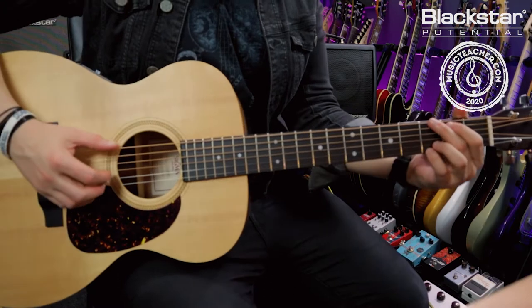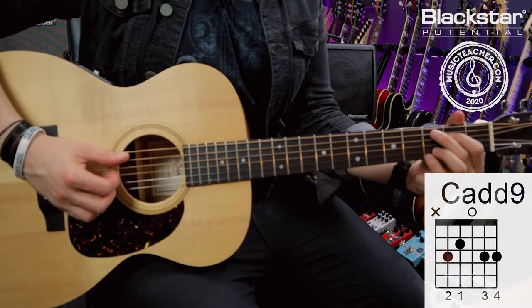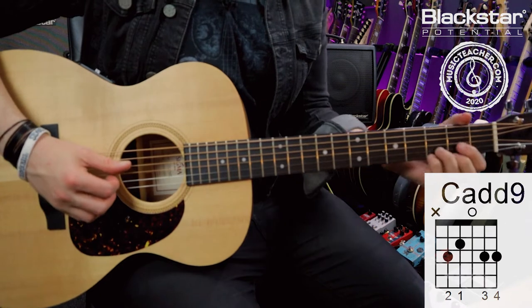All of the examples in this video are going to be played with just three chords. I'm going to be using a G chord here with all four fingers, a C add nine, and a D.